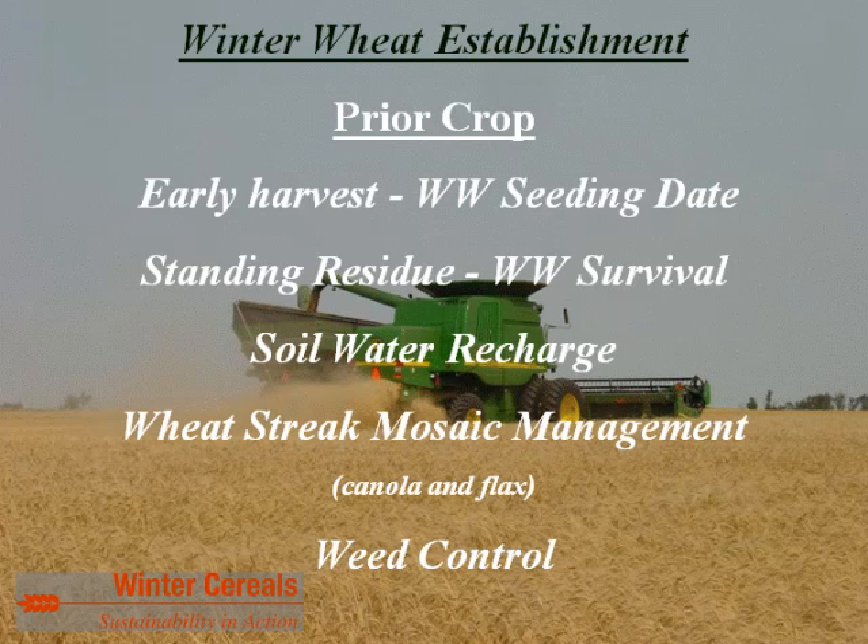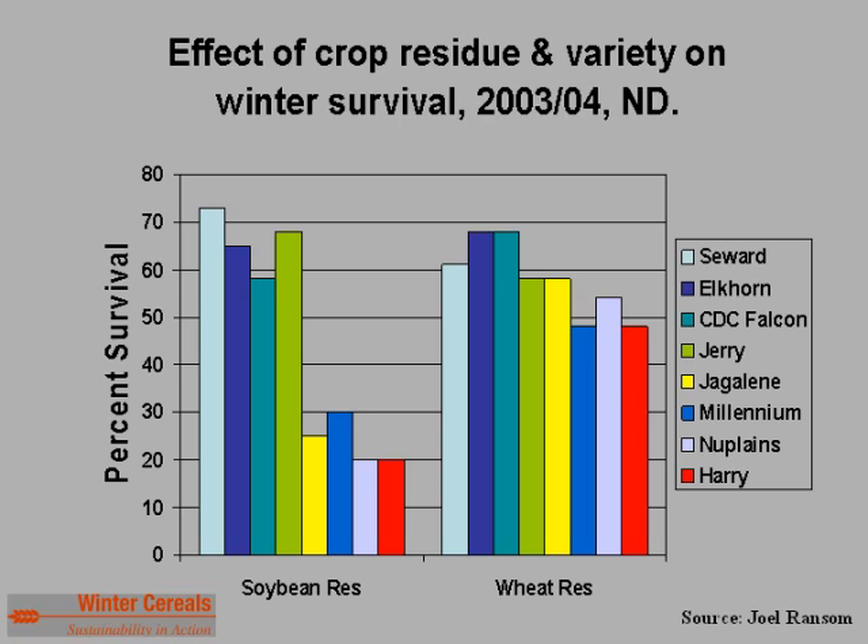Wheat streak mosaic is a critical issue, and the prior crop can impact it. Volunteer grains in small grain stubbles enhance opportunities for contracting wheat streak mosaic virus via the wheat curl mite. The canola-flax rotation is desirable from that standpoint. The break between prior crop harvest and winter wheat seeding date also provides opportunities for weed control — all critical components of selecting that prior crop.